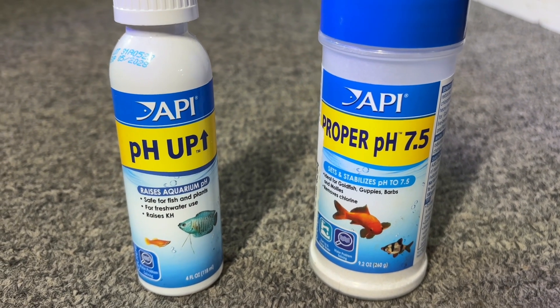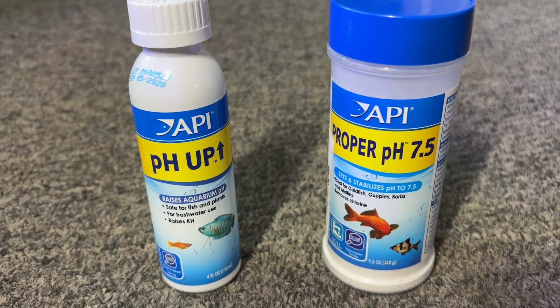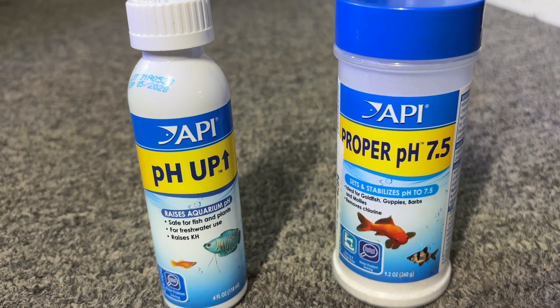These products were among the first things I tried to raise the pH in my tanks, but I don't plan on using them again since the other methods mentioned earlier in the video have worked well without any problems.